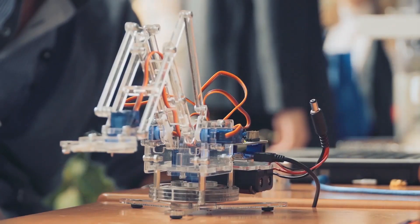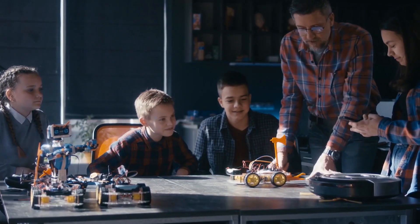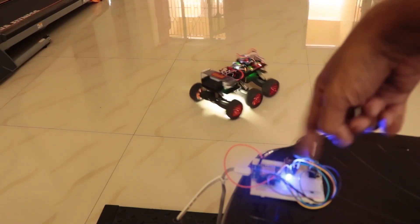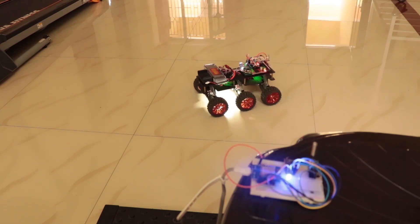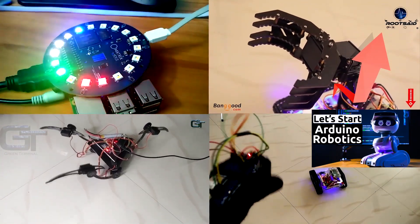Hey guys, once again welcome back to Rootsy. In the last video, I explained everything you need to know about Arduino, Robots, Sensors and showed you how to make a simple robot for beginners. If you are a beginner and you are really interested in learning robotics, go check it out.